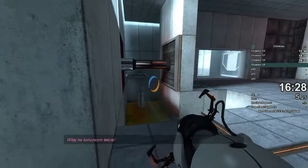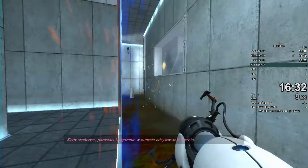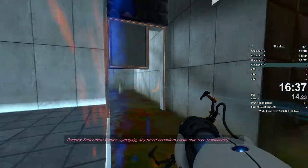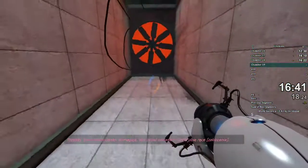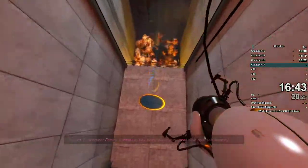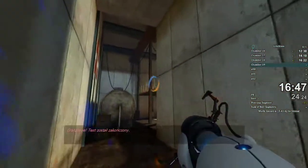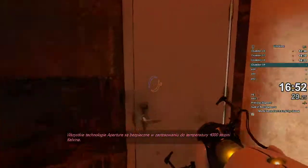Welcome to the final test. When you are done, you will drop the device in the Equipment Recovery Annex. Congratulations. The test is now over. All Aperture technologies remain safely operational up to 4000 degrees Kelvin.